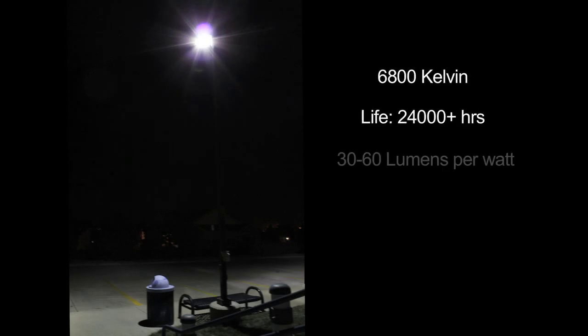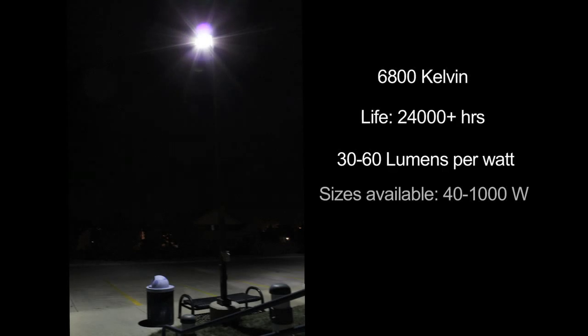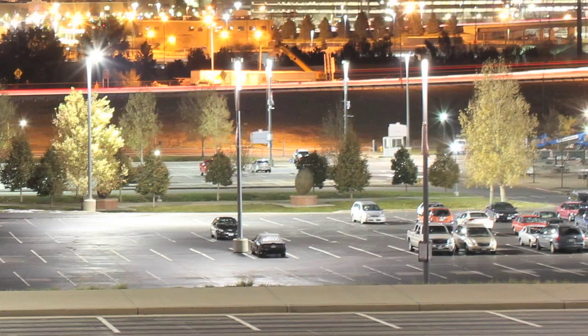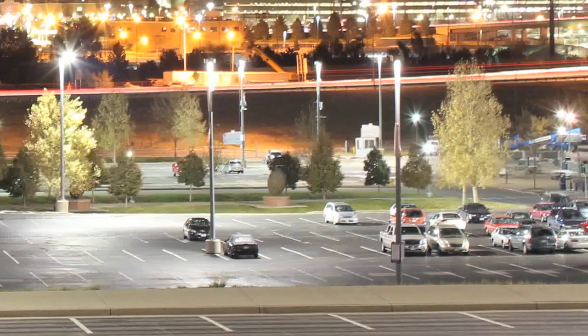The lamp produces a pretty color — it's a blue color, around 6800 Kelvin color temperature. It's not very good at color rendering; it only has a CRI of about 15. If you put your hand underneath it when it's lit, your hand will look green underneath it, but it's still good enough to see colors — like a car parked under it or whatever.